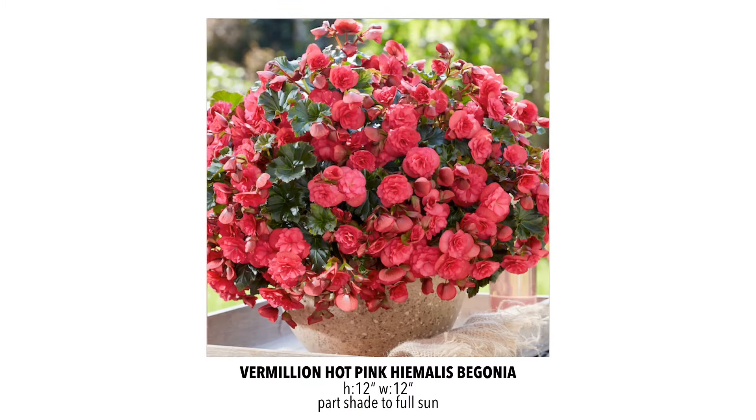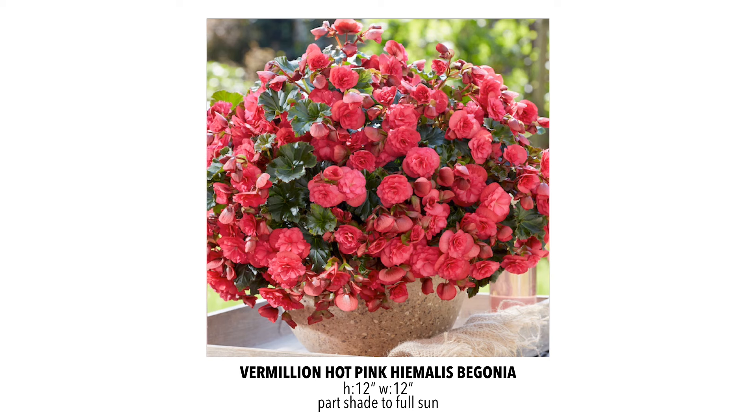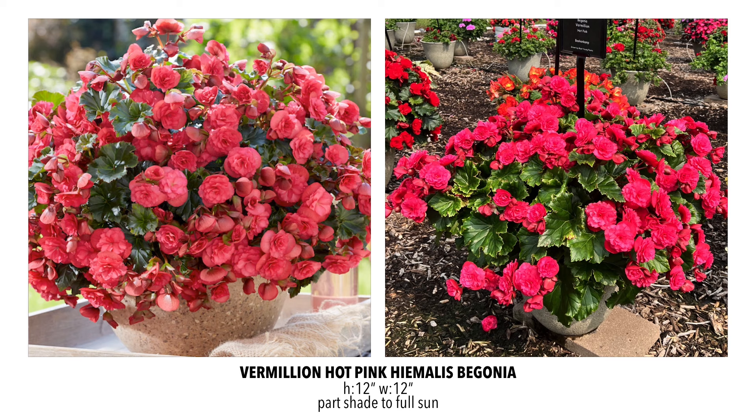Another begonia is the Vermillion Hot Pink. We carried the red last year and it was just a flower powerhouse — kept blooming and blooming. Looking at the photo it definitely has a rosy kind of look, but when I saw it in person I realized it's definitely hot pink and those beautiful green leaves really stand out. It's a beautiful plant with all the characteristics we loved in the Vermillion Red.